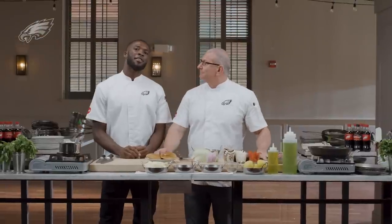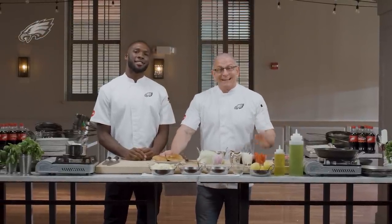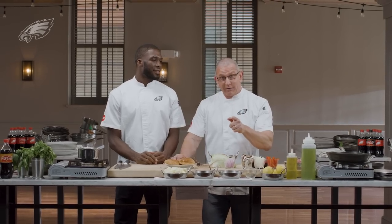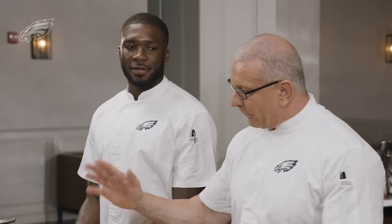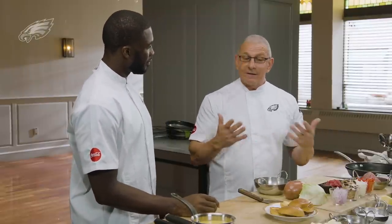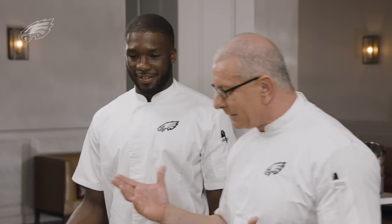Hey, I'm Robert Irvine and I'm Nelson Aguilar, and welcome to Bites with Birds. Today we're gonna show you a game day cheeseburger, but with a difference. A cheeseburger generally means a patty with cheese on it, but Philly is known for cheesesteaks — so we thought we'd do a little spin on the cheesesteak story.